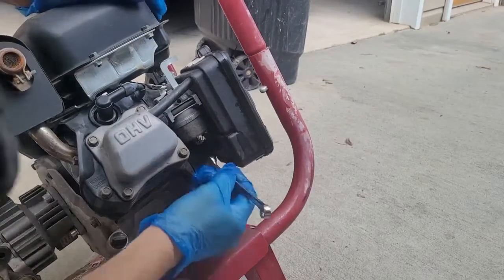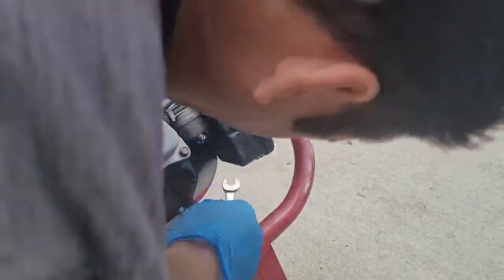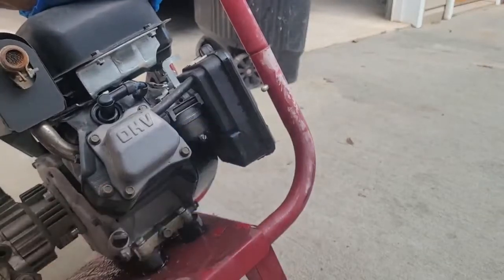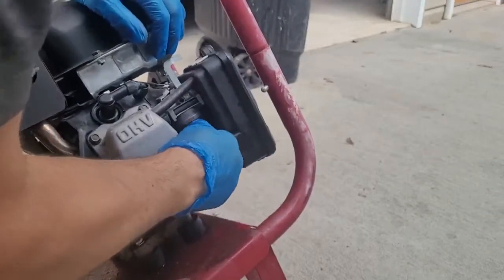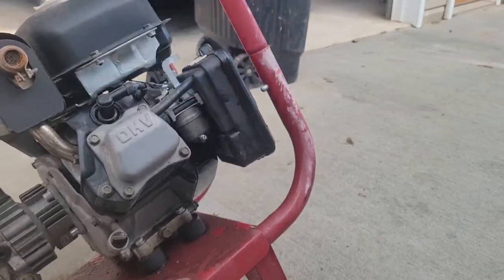Let me pause here for a second. Got some gloves on — I hate getting gas on my hands, it just stinks. I hope that thing comes off; it's on there pretty good. All the gas is coming out, glad I put the gloves on. Yeah, that thing's not coming off, so I'm going to hit this cleaner off and pull the whole thing out.